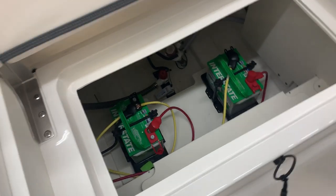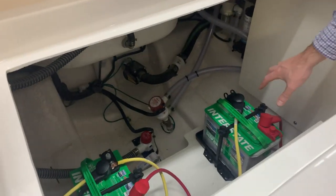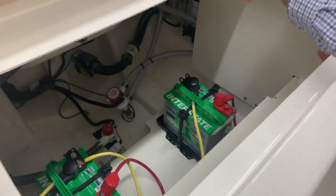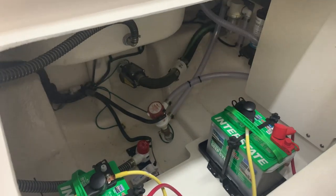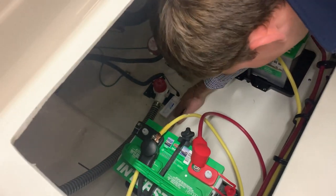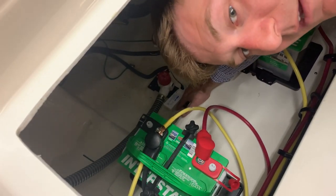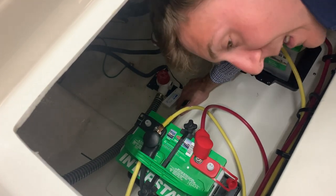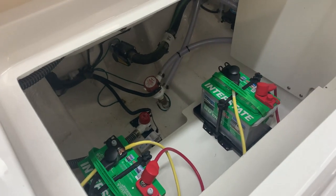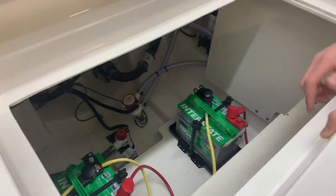Best in class bilge access, hands down. Right here you have your engine battery and your house battery. Right here is your bilge pump. You see that white float switch — when water rises up, that engages it and you can hear the pump running. That float switch is a piece you can bypass if you need to, by using the aft bilge pump switch.